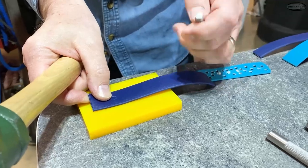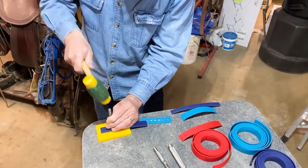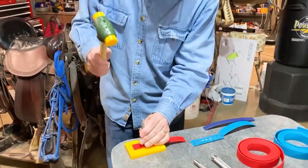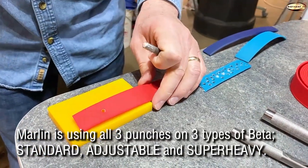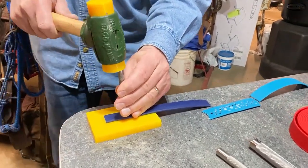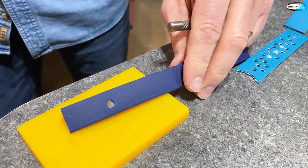We're starting with the little leather punch we picked up online on the beta standard. It did not quite go all the way through — I'll try that again. We did use this punch a few times; it cut fairly well the first few times and then started getting dull. There — it went through, but look at that raggedy hole. Now using this same punch on the adjustable — another raggedy hole, but it did go through. And now the Super Heavy, which has the same webbing as the standard, just more coating. That did not go through at first — there it went through. Another raggedy hole.